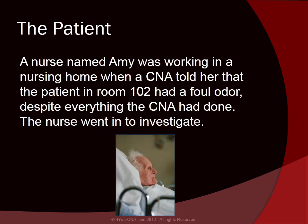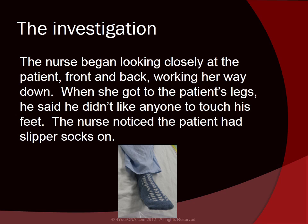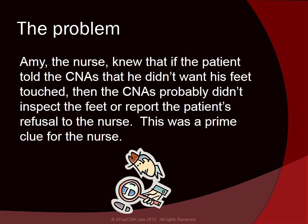A nurse named Amy was working in a nursing home when a CNA told her that the patient in room 102 had a foul odor, despite everything the CNA had done. The nurse went in to investigate, beginning to look closely at the patient front and back, working her way down. When she got to the patient's legs, he said he didn't like anyone to touch his feet. The nurse noticed that the patient had slipper socks on and suspected the CNAs probably hadn't inspected his feet or reported his refusal to the nurse.